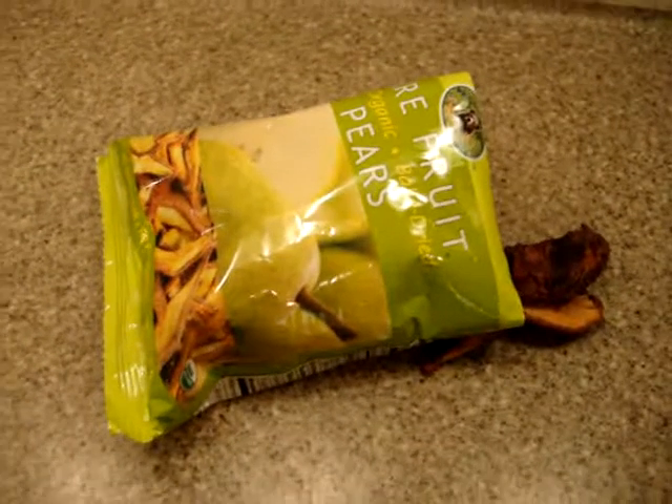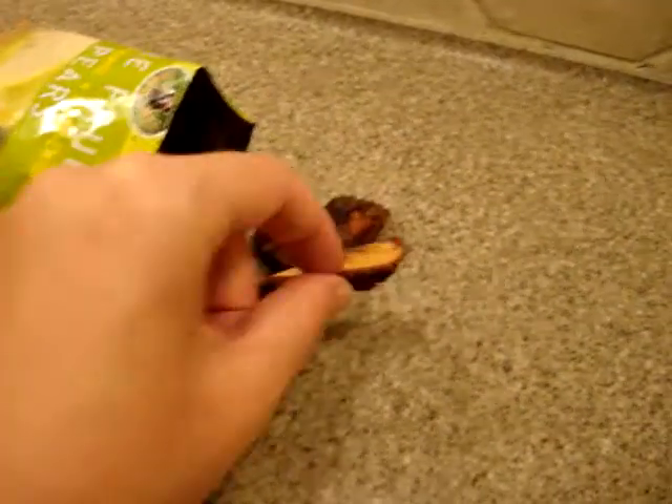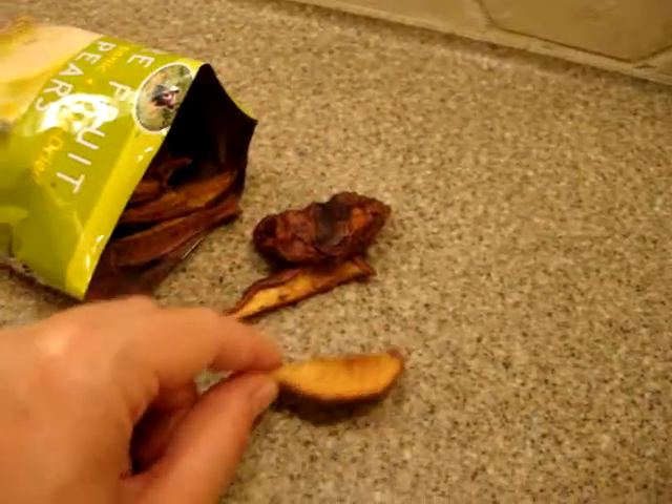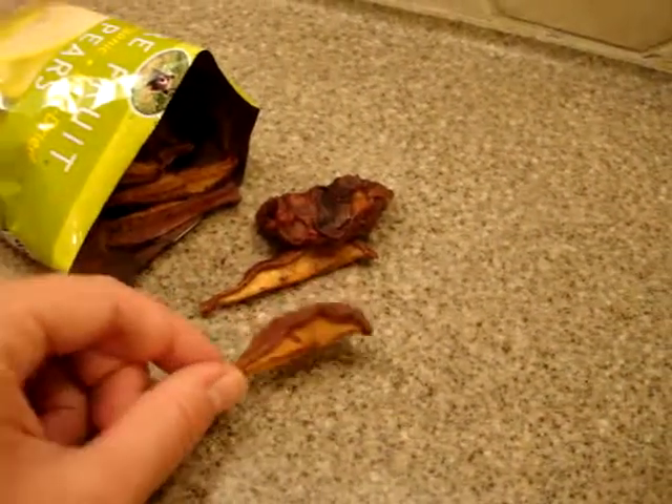You're looking at Bare Fruits organic baked dried pears, and you can see that they are cut in a vertical pattern so you get long, nice strips of pear.